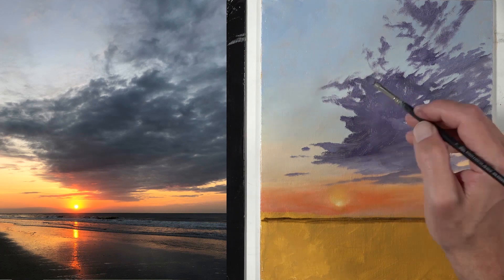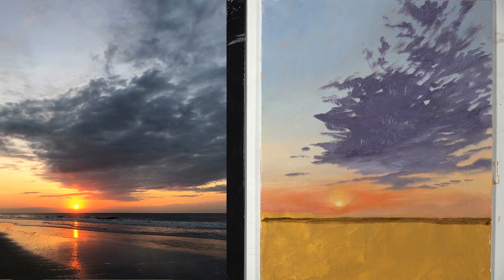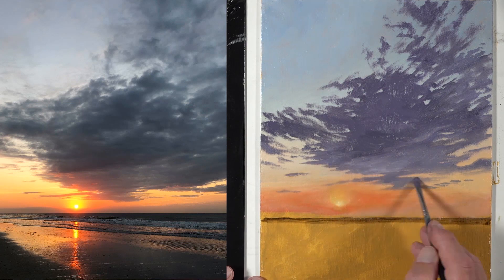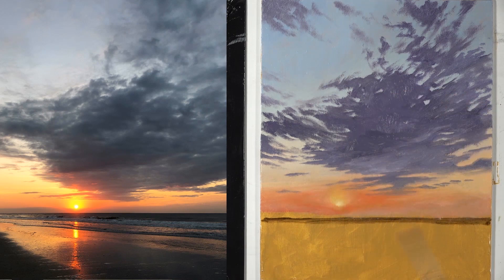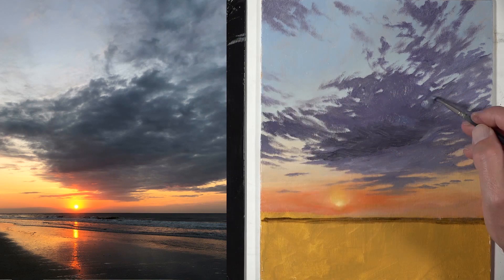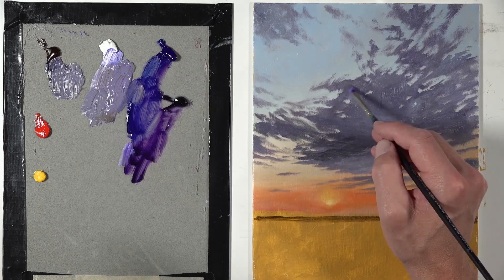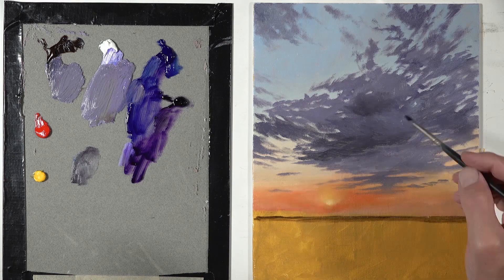The cloud shapes I'm adding here are definitely more purple than what we see in the photo reference, where the clouds are more blue-gray. In the painting, I wanted to pull out a little bit more of the purples and more of the oranges, and exaggerate some of the colors in the ocean so they leaned a little bit more towards the green side of things. This would create more of a secondary color scheme — a color triad of secondary colors: purple, orange, and green.